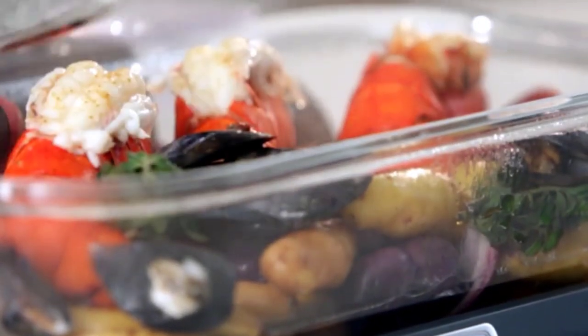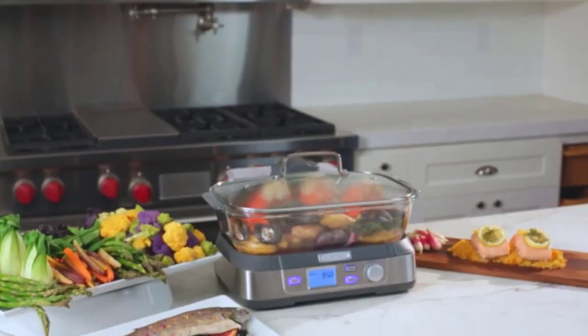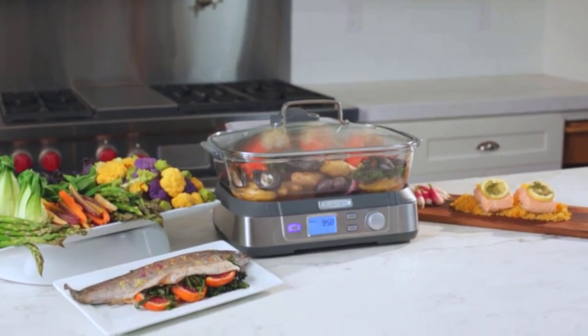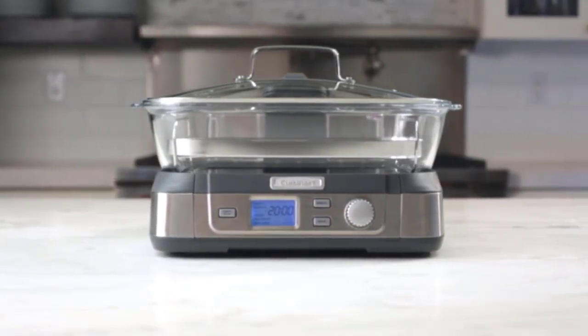If you don't like the idea of cooking in plastic, this steamer has a 5.2-quart glass cooking pot, a stainless steel steaming tray, and a glass lid with stainless steel trim. All parts are dishwasher-safe for easy cleaning.